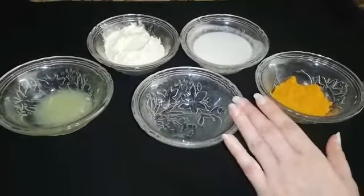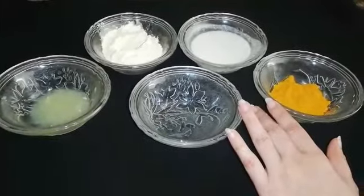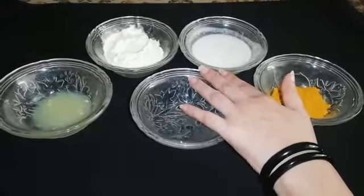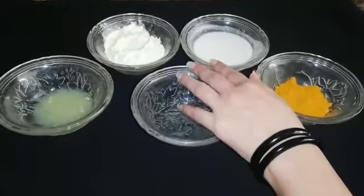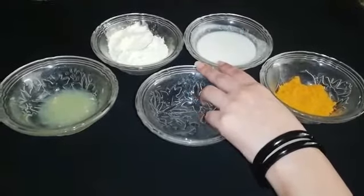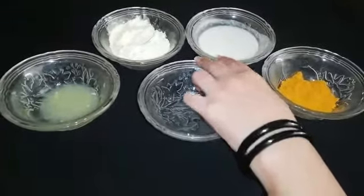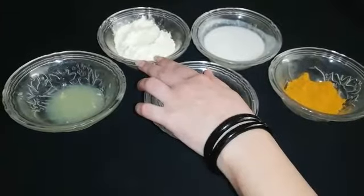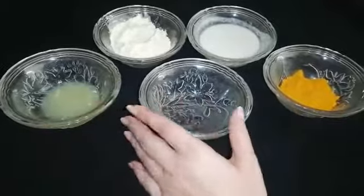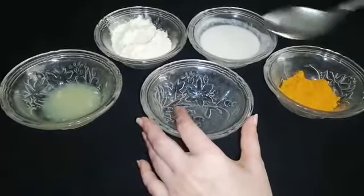First of all, you have Haldi. We will add yogurt and a little water so that this will be a paste and it will be easy to apply. We will also add lemon juice.